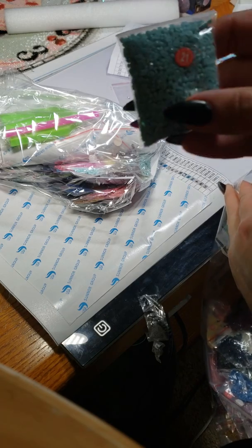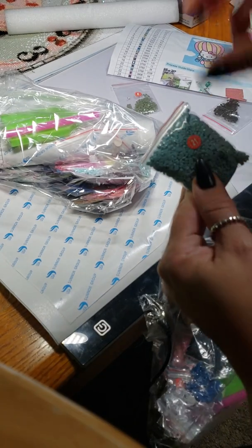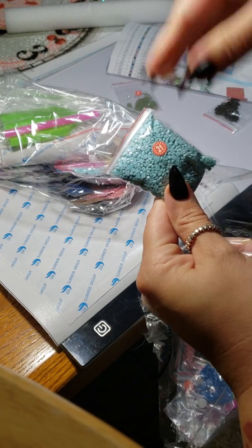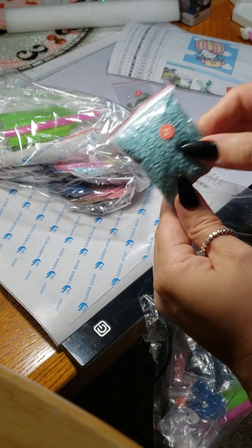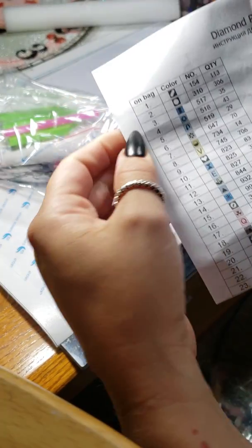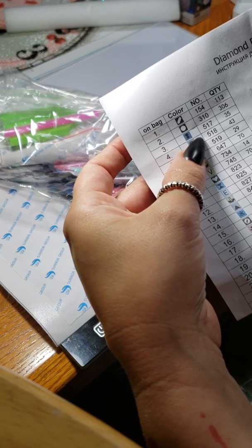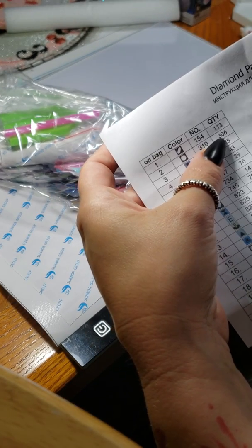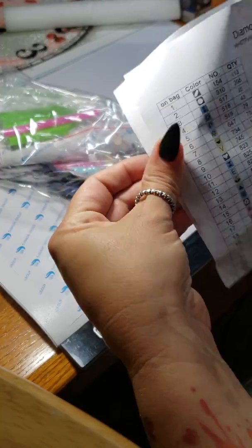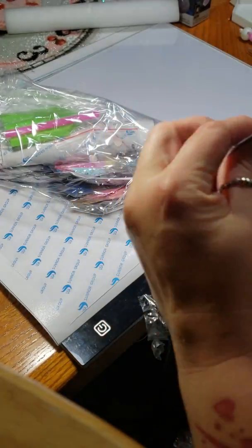I do like the way that they number theirs — they have a sticker on there that shows pretty clearly the number. I like when they make it clear. And then on the sheet they list the number, the color, the DMC number I'm assuming, and then the quantity they've given you with a nice printing. I really appreciate shops that do that.